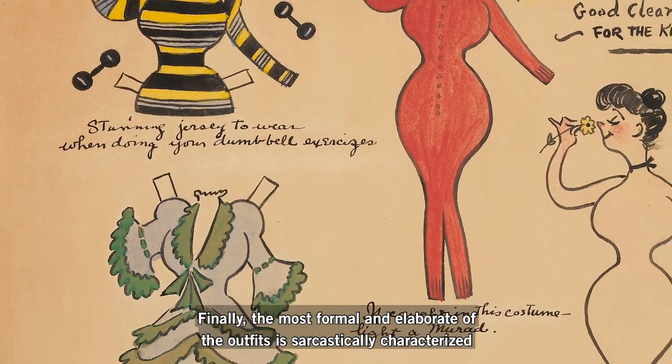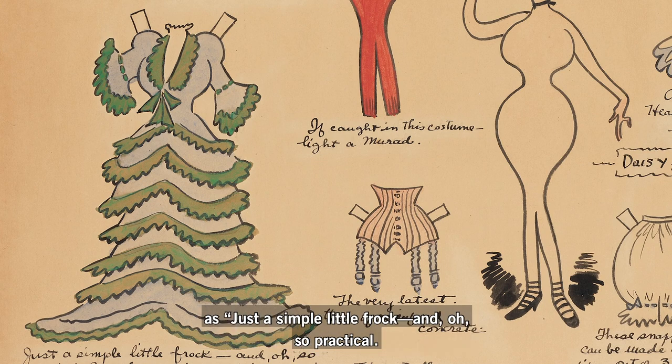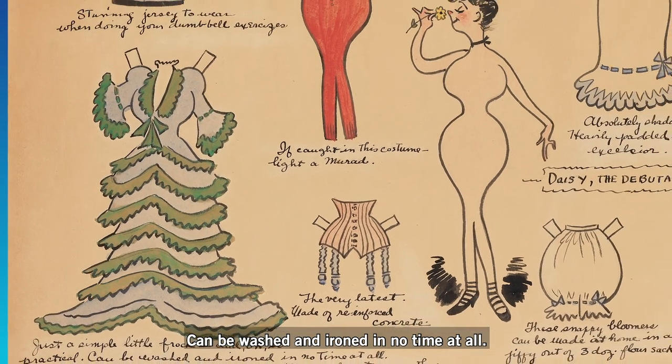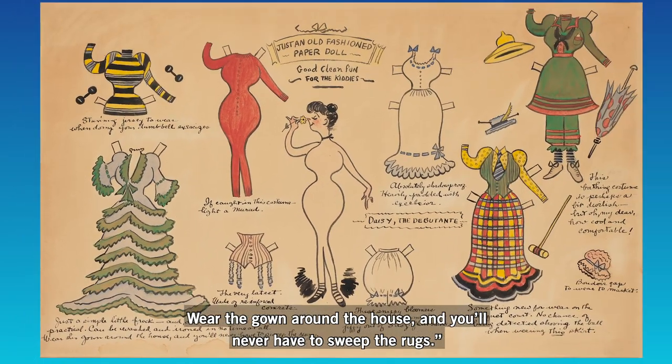Finally, the most formal and elaborate of the outfits is sarcastically characterized as "just a simple little frock and oh so practical, can be washed and ironed in no time at all. Wear the gown around the house and you'll never have to sweep the rugs."